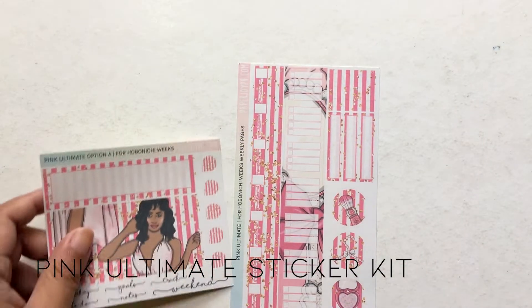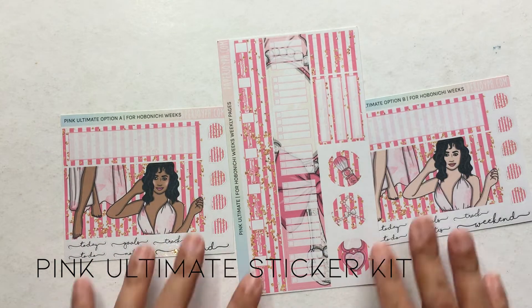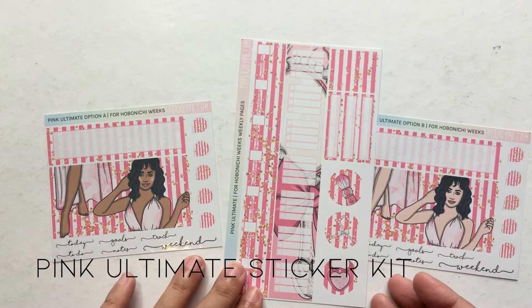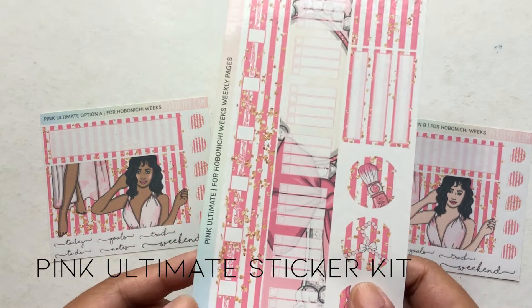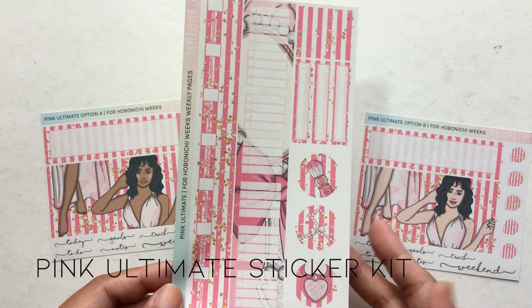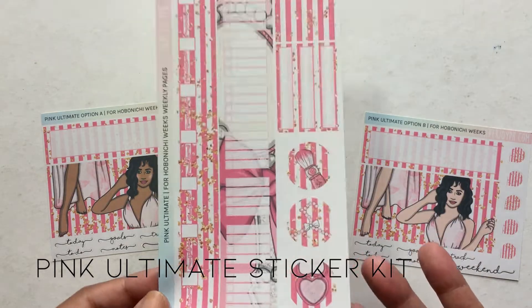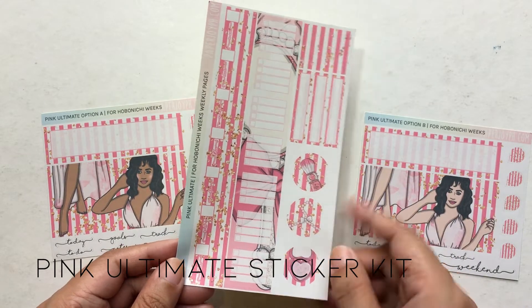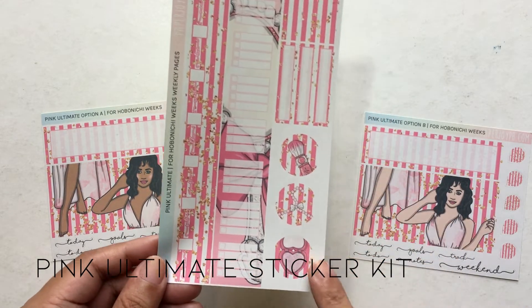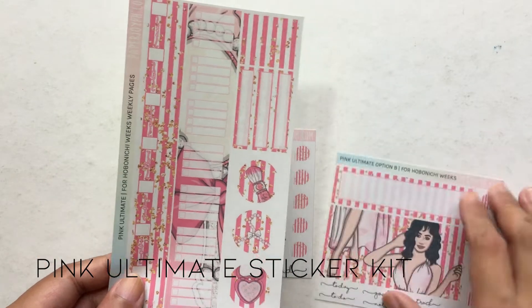The next one is Pink Ultimate, and this one is really very, very pink because of the hot pink stripes in the background. If you love pink, you would like this kit. There's lots of glitter and I feel like it gives a vibe of going out. That's why I picked this checklist bar — it's a giant hand mirror, and you only get the hand mirror in this checklist bar. Then here are the Pink Ultimate bottom bars.